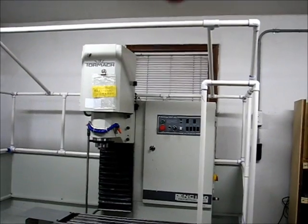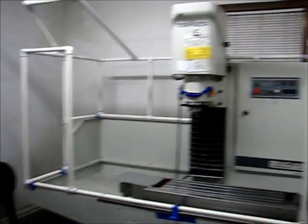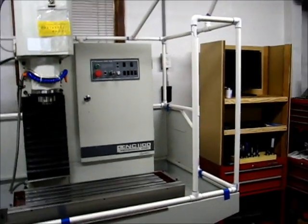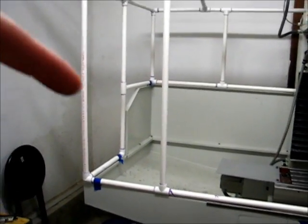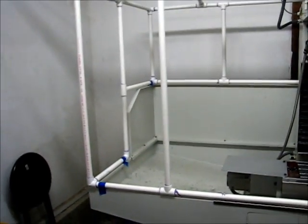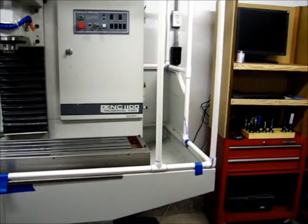There'll be a fourth shower curtain suspended by rings from here to there. The shower curtains around the perimeter will be held on by essentially what's a D-ring binder clip — those will hold the shower curtains in place around the outside. The shower curtains will hang down past this seam all the way around so that there's no way coolant can work its way out of that section, minimizing the number of gaps where coolant can come through.